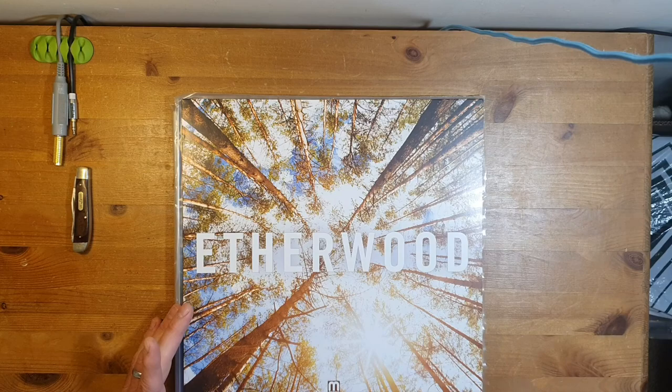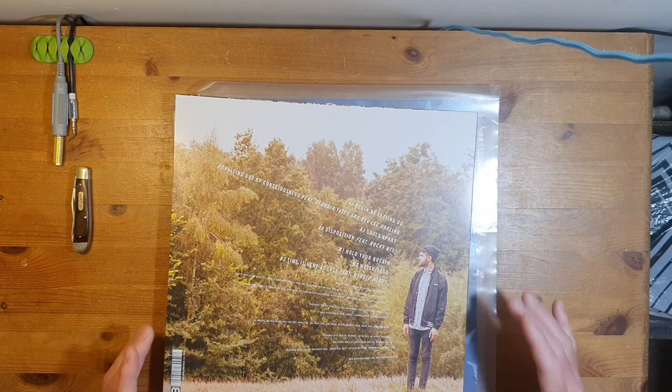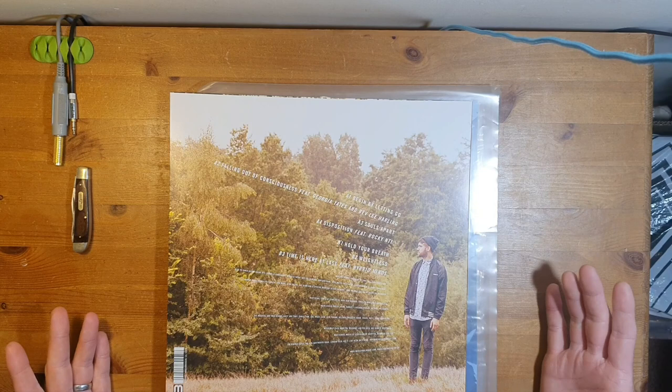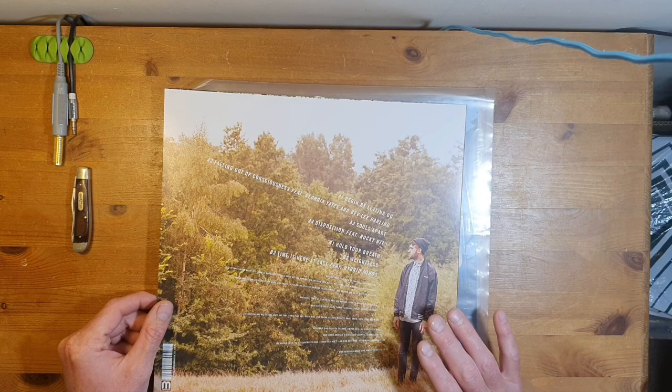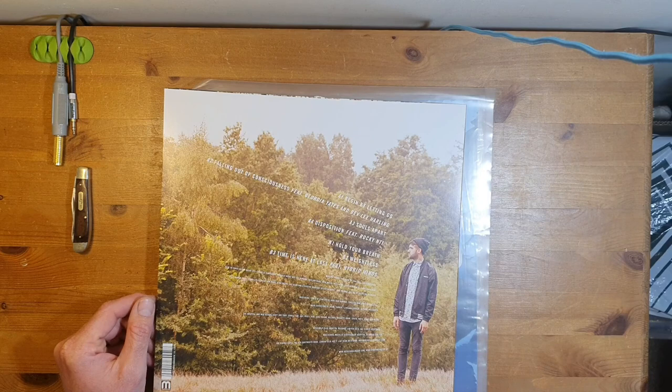It was very much a self-made album from Etherwood, and it absolutely won me over the first time I heard it. I thought, wow, what is this? Ever since then I've listened to it constantly. I reckon at least once every one or two weeks, and this has been going on for however many years I've had it - and I still love it to bits.